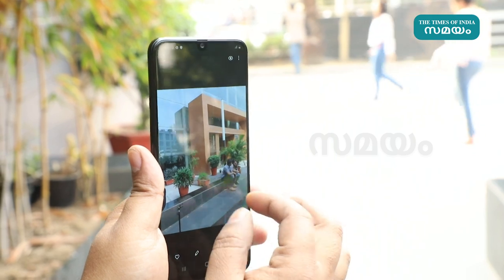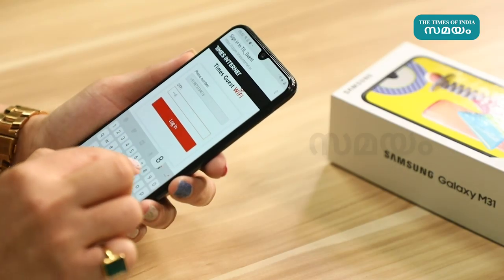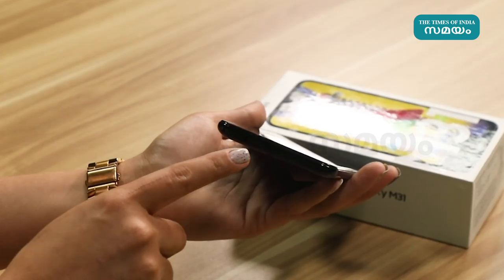The Samsung Galaxy M31 supports fingerprint sensor and face unlock feature. The phone has a polycarbonate finish.